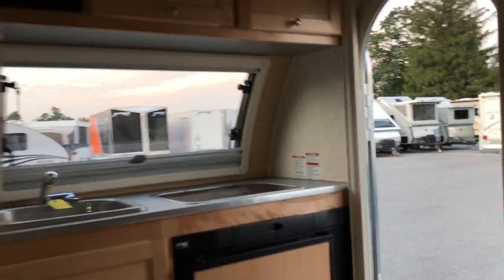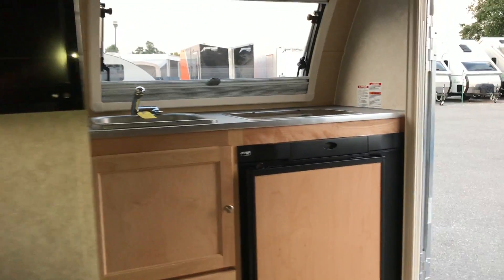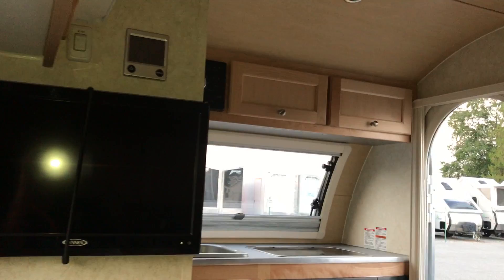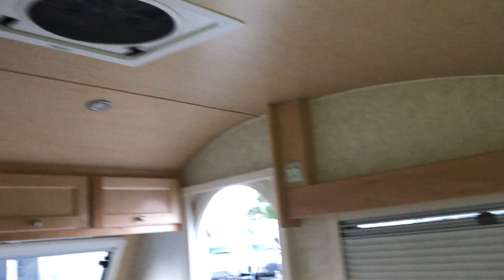So again, this is the Tab 320. I appreciate you watching — hopefully you enjoyed the video. For more information on this particular camper or any others, remember to ask for Paul, the Air Force Guy, when you call, email, or stop by. Thanks for watching — subscribe, like, and I love to hear your comments. Thank you and have a great day.